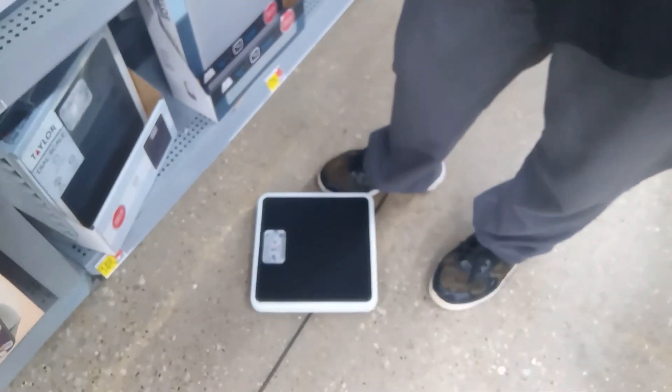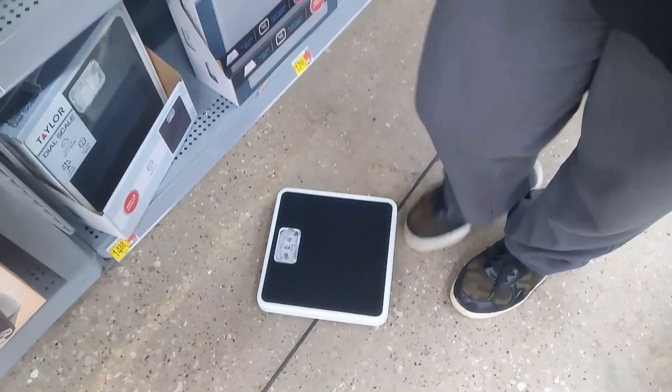Hi, it's Lisa and I'm at Walmart. I don't have a scale at home, nor can I afford any kind of scale right now. So I came to Walmart, found the scales, and this is the most simple scale. Let's see if I got below 200 pounds yet.